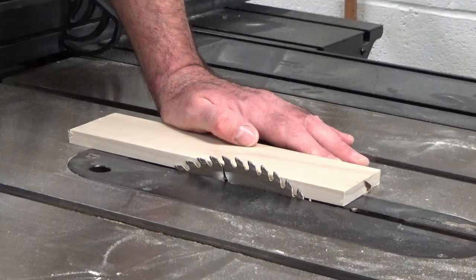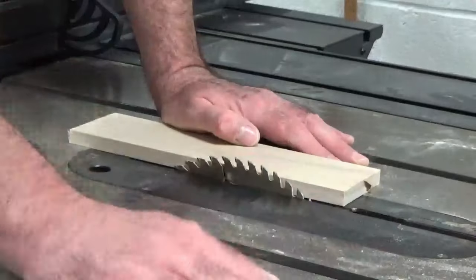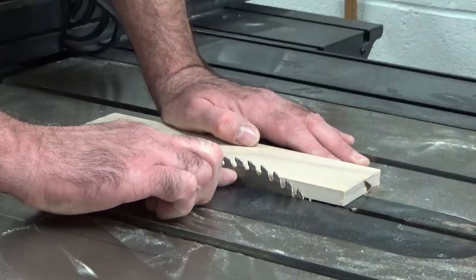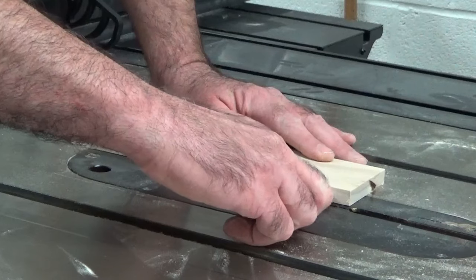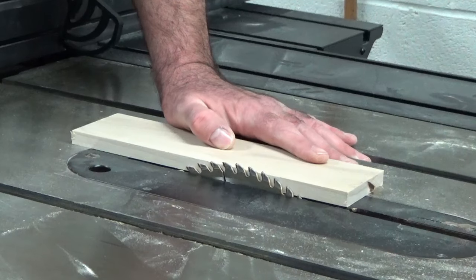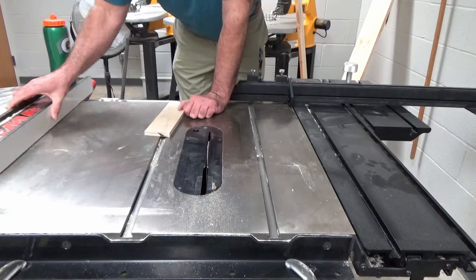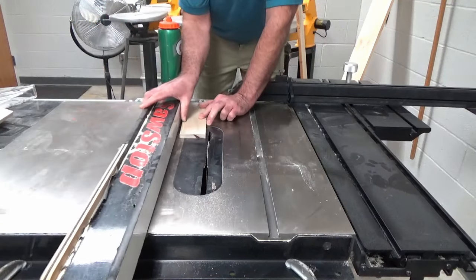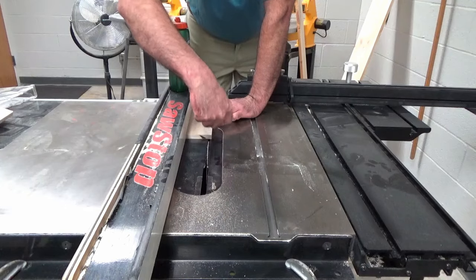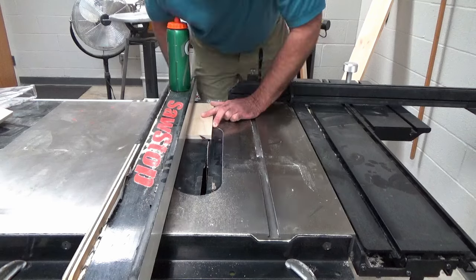These next cuts need to be made with the blade guard removed, so I will remove the blade guard for you. We are going to set the blade height to go about halfway through these pieces. Use the dial on the front of the table saw to lower the blade. We are now going to set the fence to be just about an eighth inch in from the edge of your workpiece, then use the red lever to lock that fence down in place.